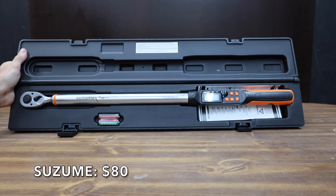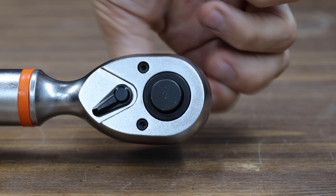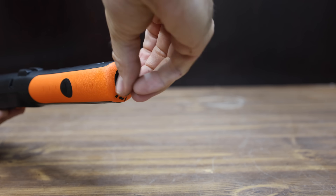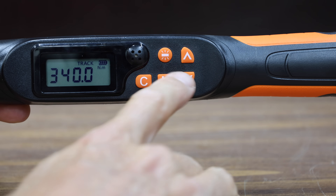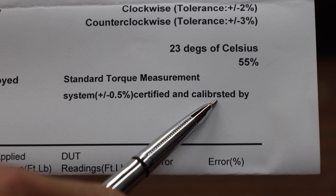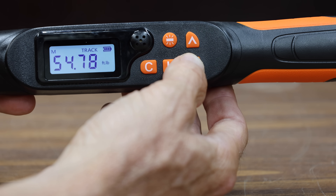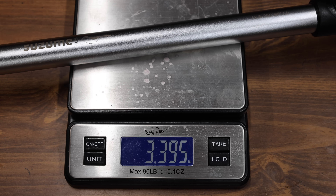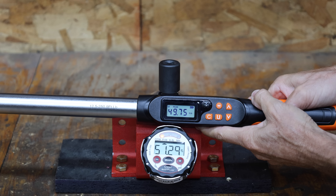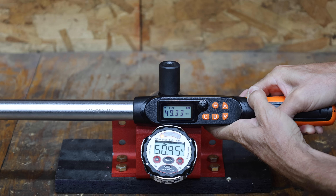At a price of $80 is this Azum brand. They claim accuracy of plus or minus 2% and precision for over 15,000 uses without recalibration. The ratchet head has 72 teeth for a 5-degree arc swing. The calibration certificate does look a little suspect — it says 'calibersted' instead of 'calibrated,' inspected by someone named Time. The Azum is made in China and weighs 1,540 grams. It's off by 1.44, 2.0, 1.54, 1.19, and 1.62 foot-pounds, giving an average error of 1.57 foot-pounds.